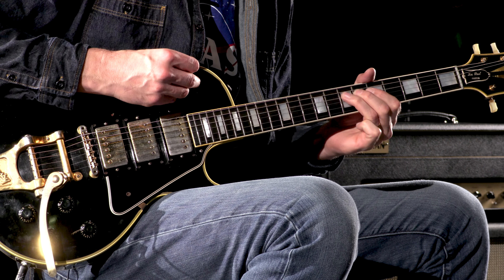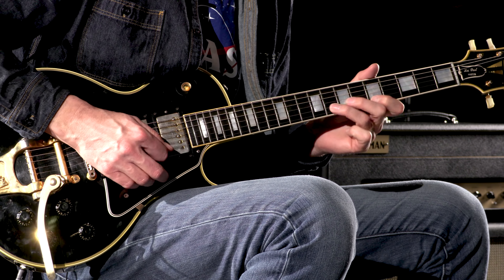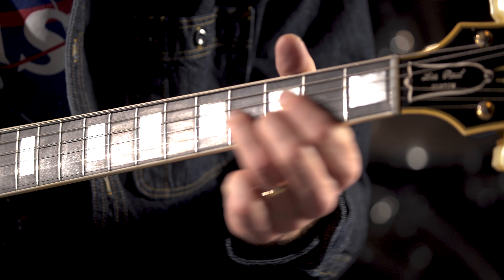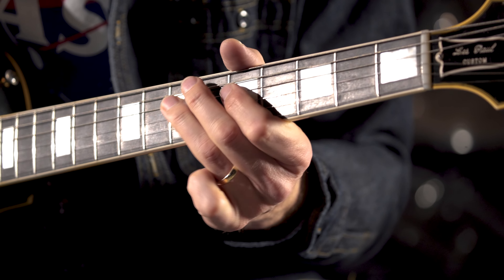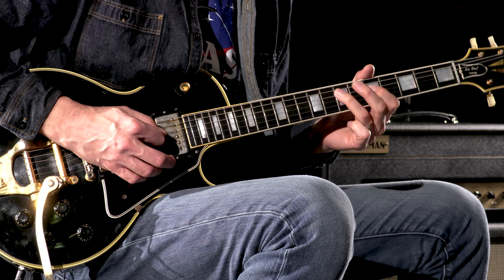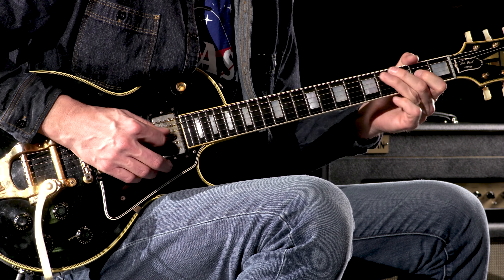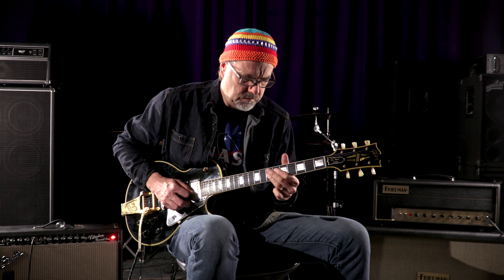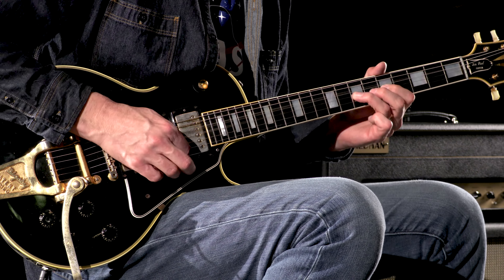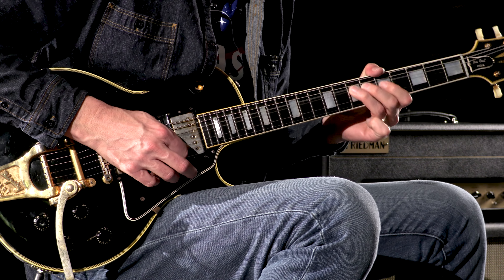Neck pickup — let me go to the bridge pickup right away so you hear the balance between these. That's neck, here's bridge.